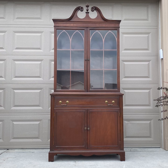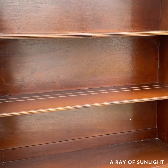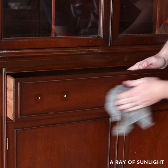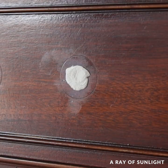We bought this china cabinet from Facebook Marketplace for $100 and it's in really good shape. We removed the hardware and cleaned off all of the grime. I wasn't sure what hardware I was going to want to use, so we filled in the inside holes of the drawers and then we filled in all the scratches with wood filler.